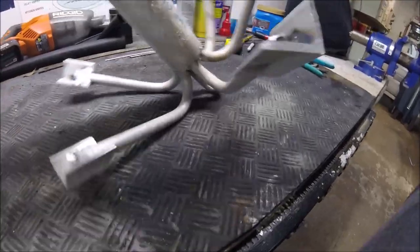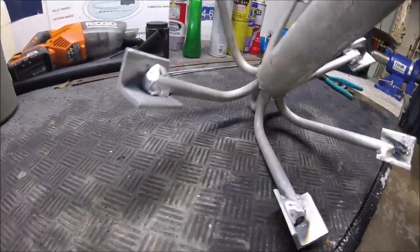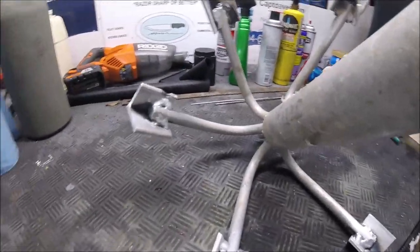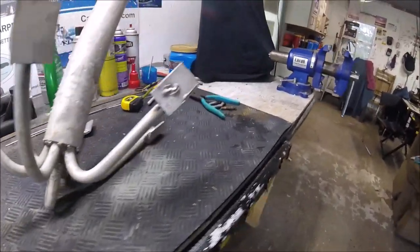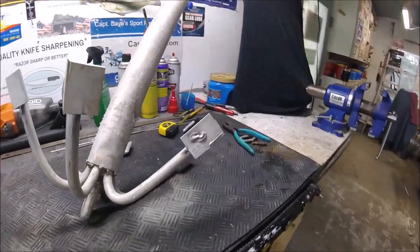They all look globule-ish, but it'll hold, I'm sure. I'm going to grind these a little rounder with the grinder so they're not like a total weapon.